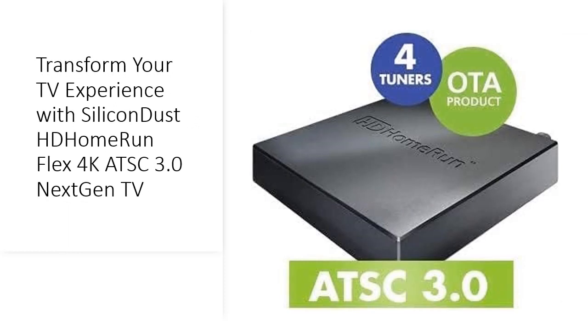Say goodbye to cable subscription fees and box rentals with the HD Home Run Flex 4K. Cut the cord and enjoy live HD TV and 4K on up to four devices simultaneously, all without the hassle of complicated configurations.